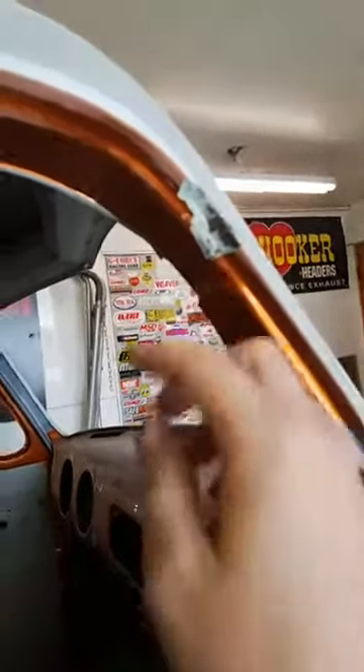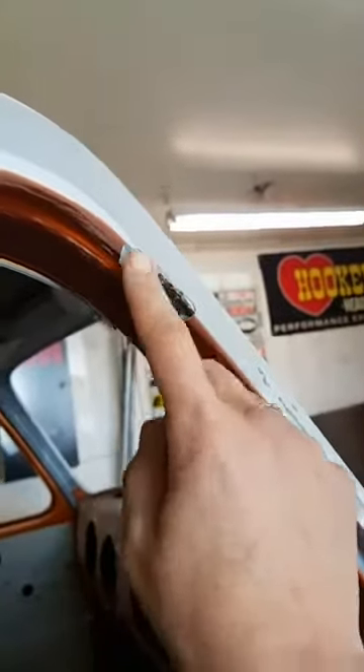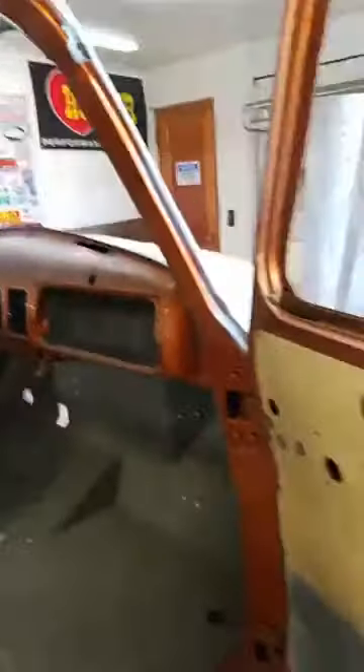Somebody really liked to sand, but you should not need this much mud — especially on door openings. What happens when you do that is, if this truck had ever actually been on the road, stuff would have been falling off and popping off every time he closed the door. More cracks would have happened. It was already cracking and the truck hadn't even been driven.